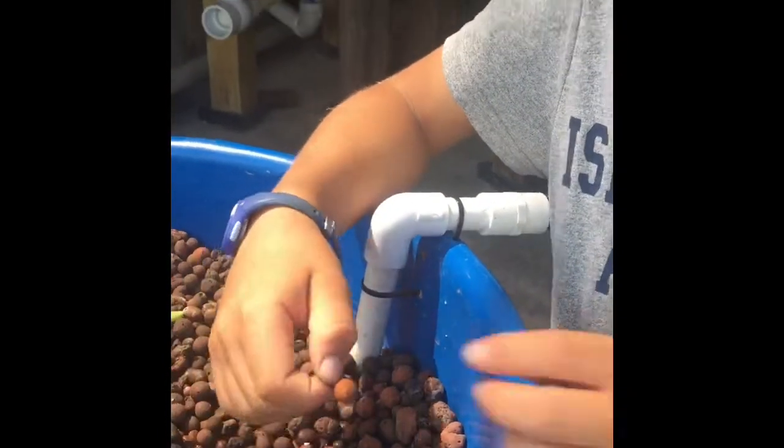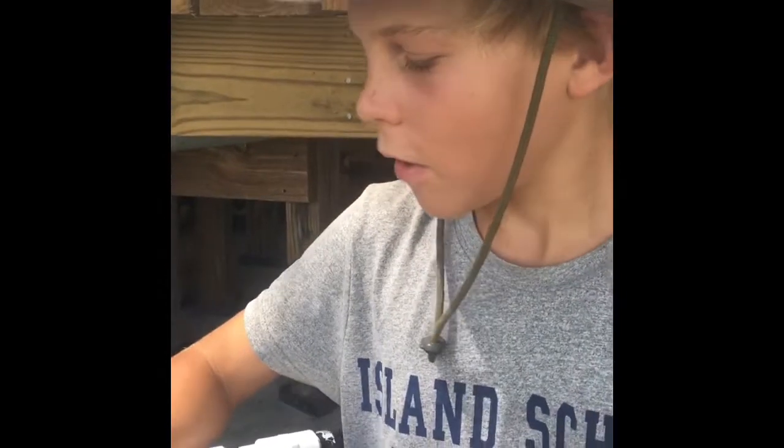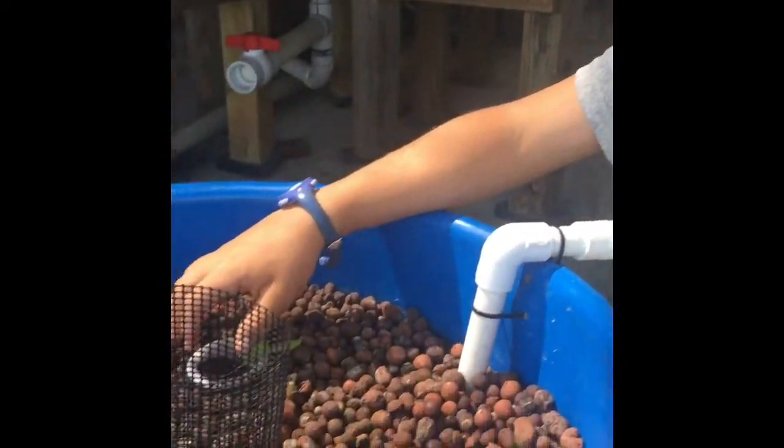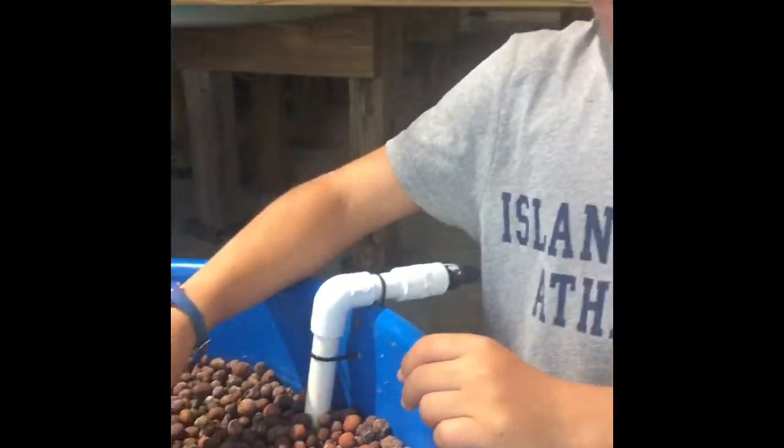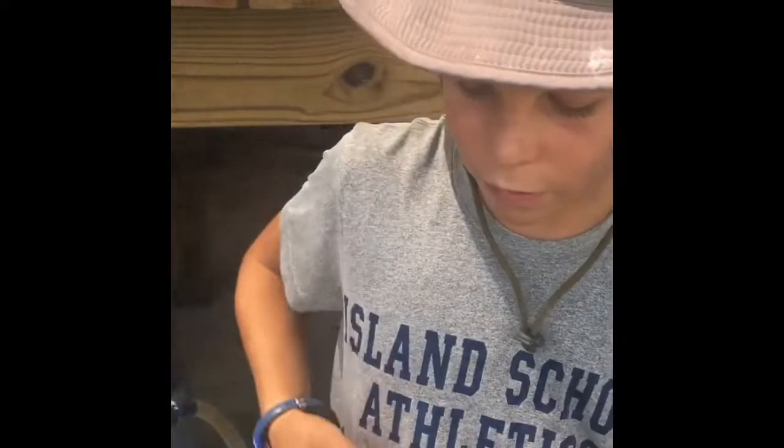These are the grow medium, and they're clay balls, which naturally grow bacteria on them, which converts the fish waste into nitrates, which the plants need to survive. And then the plants clean the water, which goes back into the system, so the fish can have clean water.